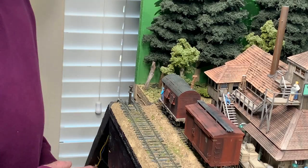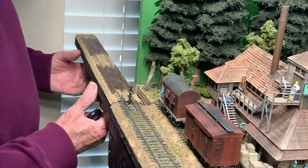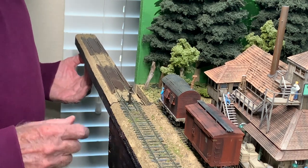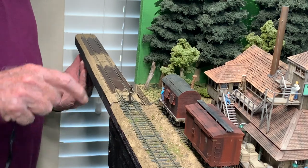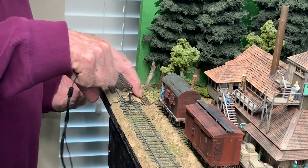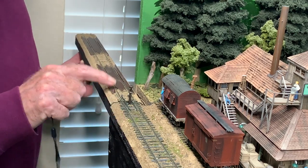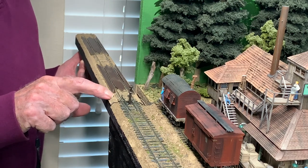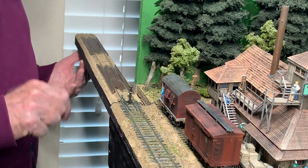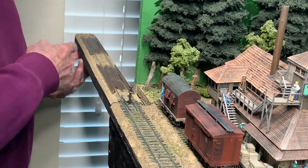The drop-down section itself is basically just a piece of plywood. I might have been able to use a 1x2, but I wanted to make sure it's wide enough to take the roadbed, because I continued the roadbed from the main layout onto the drop-down track. That's Woodland Scenics foam bed being used there — just a piece of wood of the right length and width.